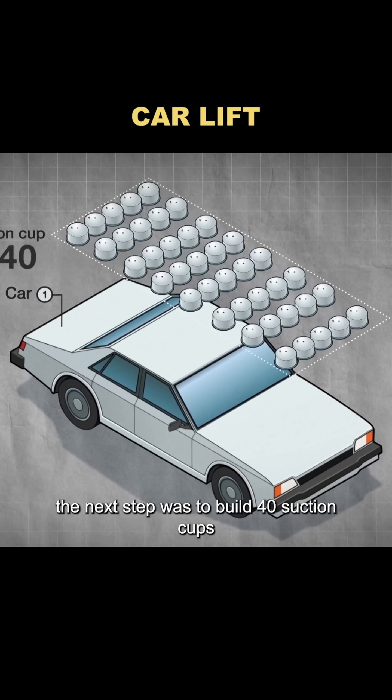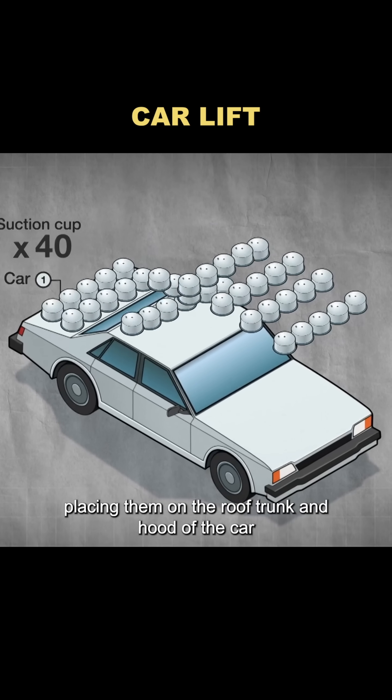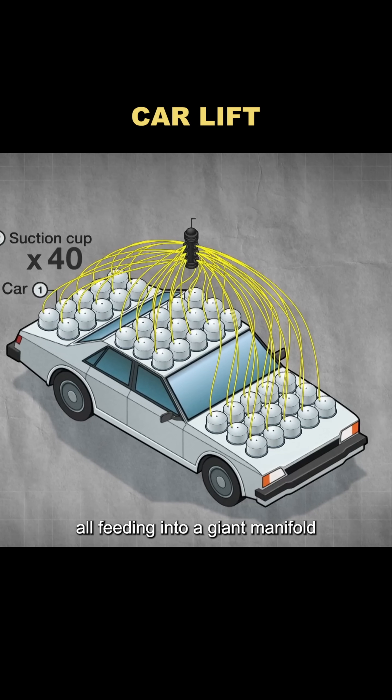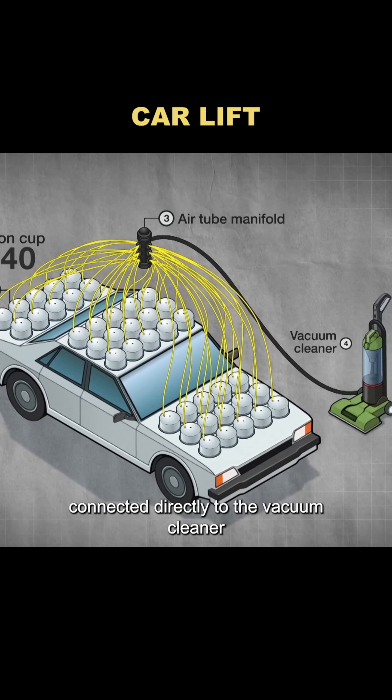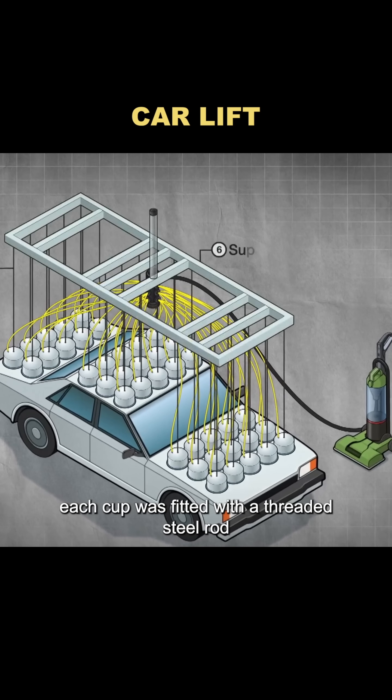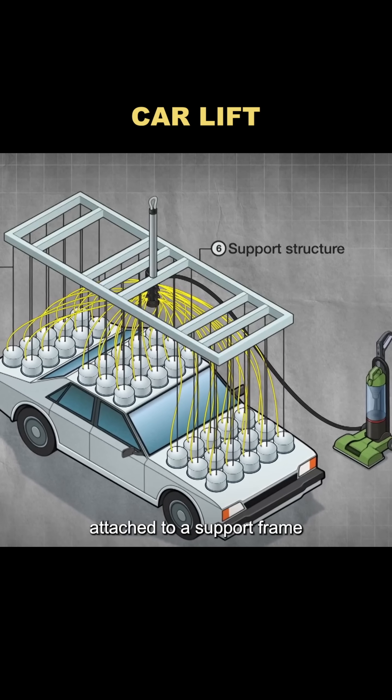The next step was to build 40 suction cups, placing them on the roof, trunk, and hood of the car. Each suction cup had its own hose, all feeding into a giant manifold connected directly to the vacuum cleaner. To actually lift the car, each cup was fitted with a threaded steel rod attached to a support frame hanging from a crane.